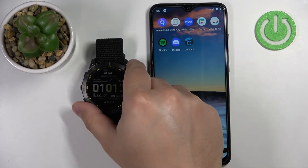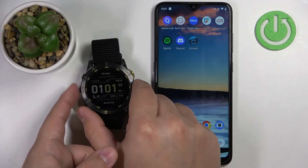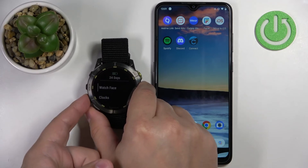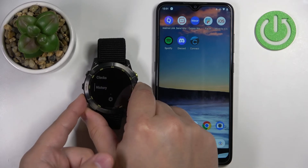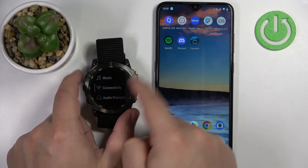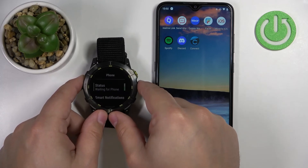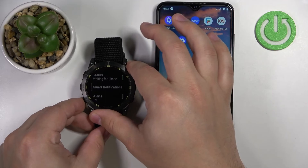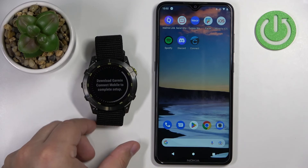Now we want to pair it with a phone via the settings. To do it, press and hold the up/menu button to open the menu. Scroll through the menu using the up or down buttons, select the option called Connectivity, then press the start/stop button. Then select the phone option and press the start button. The watch will enter the pairing mode.